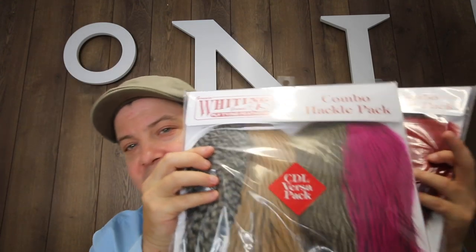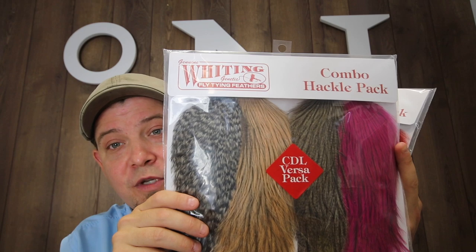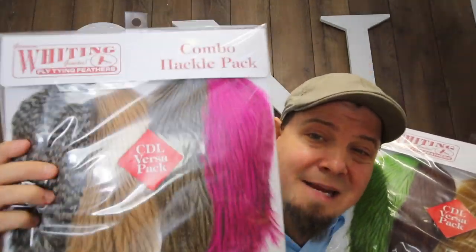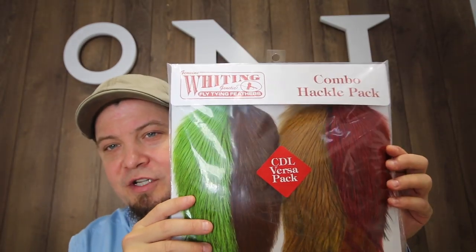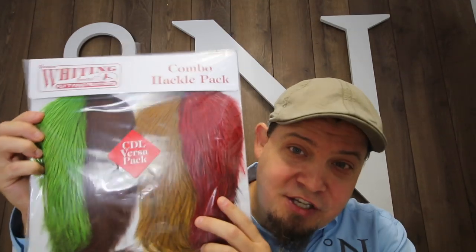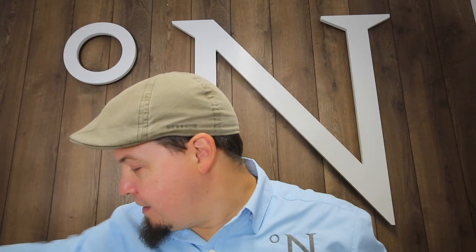We've also done the same thing with some Cock de Leon. We have one that is for streamers, and in particular it's very well suited for coastal flies — with a Grizzly, a Salmon Pink, a Dark Pardo, and a Hot Pink. Really an awesome combo, and again cheaper than buying two actual capes. We also made a combination for sea trout and salmon in rivers with the chartreuse, the brown, the golden olive, and the red. This is a killer combo for Danish salmon but also for salmon and sea trout anywhere around the world, or streamers for that matter.